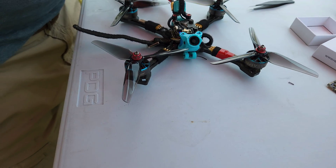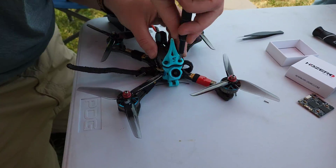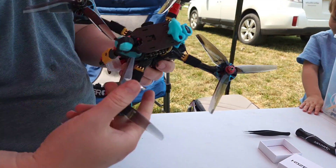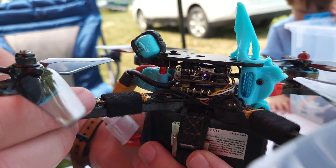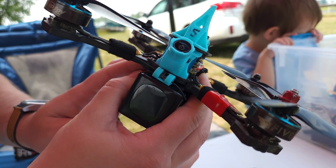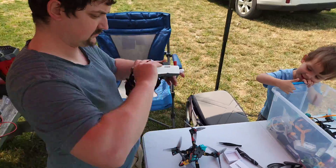Happy smiles. So we'll just put the top plate back on. Look at that — look how tight that is. Lots and lots of protection.